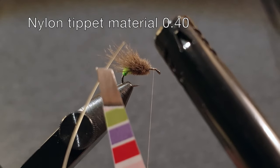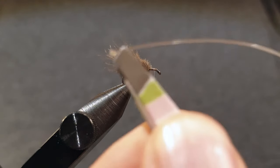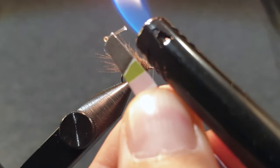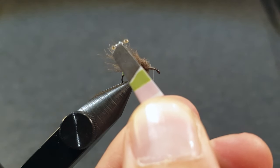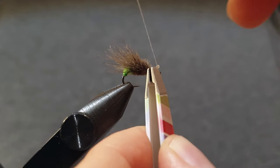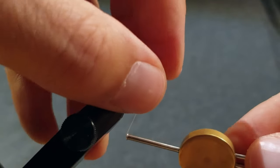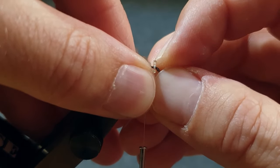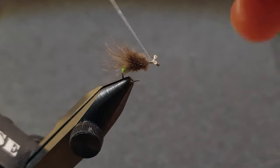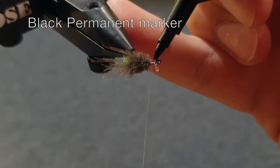For the eyes I use a bit of nylon tippet material that I burn at both ends. Tie the eyes in and make sure they are centered, then you can bend the eyes slightly upwards and forward. Use a black permanent waterproof marker to paint the eyes.